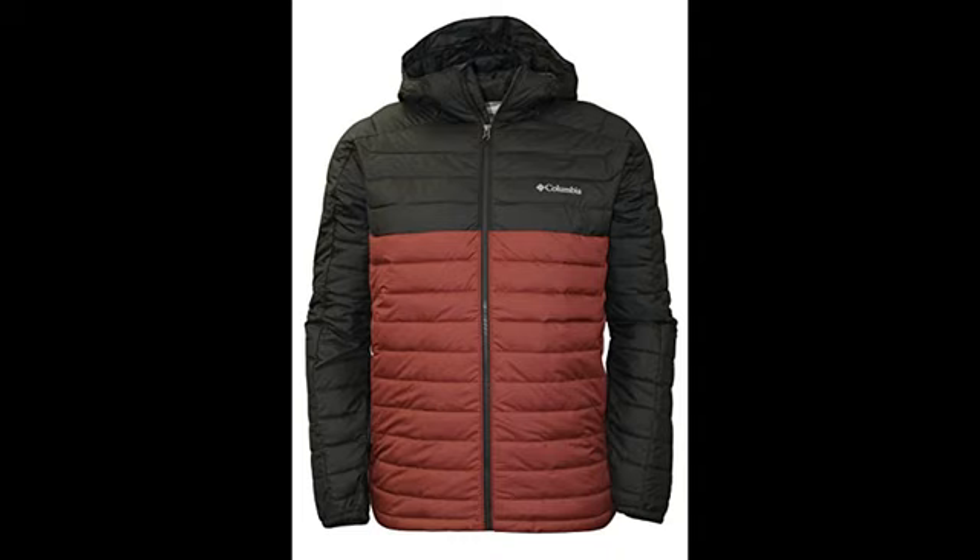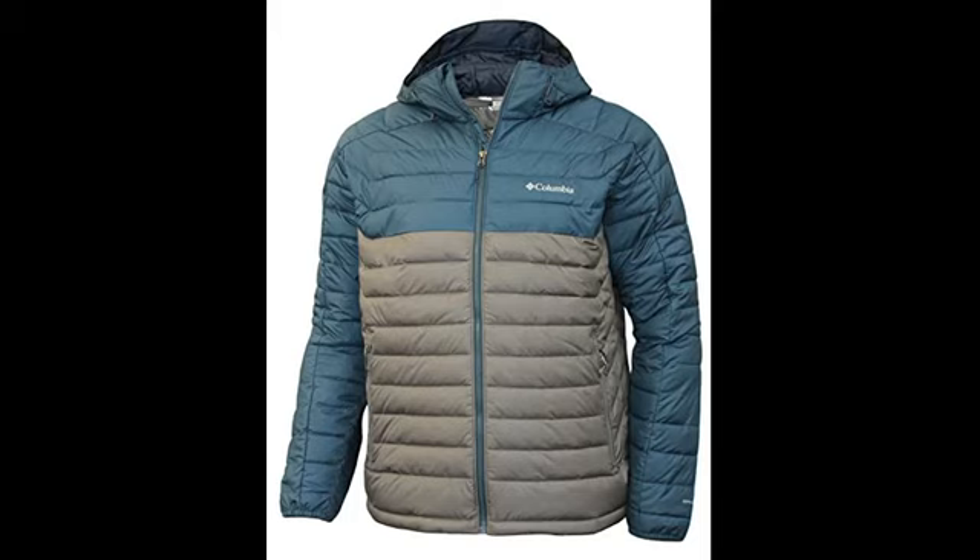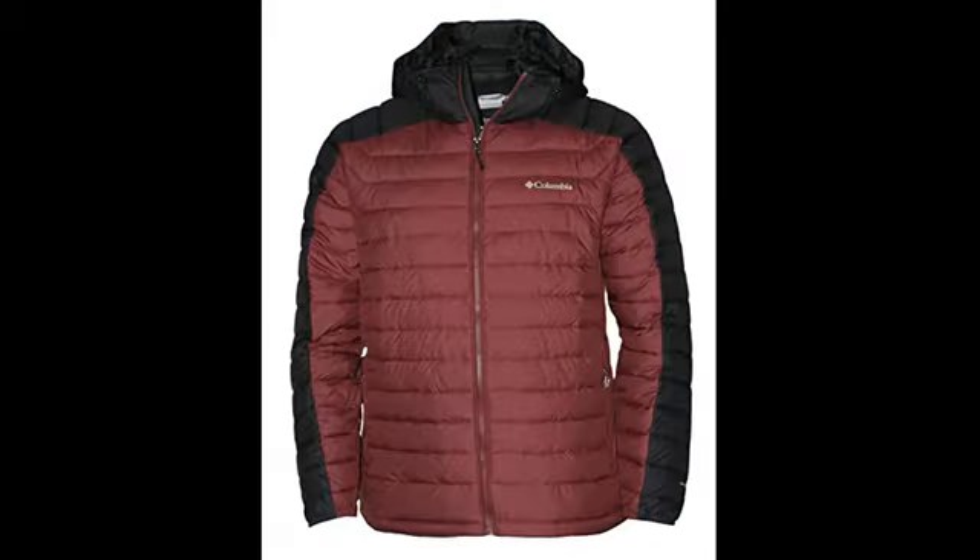Protect the world with your life while you stay warm and dry in this Columbia Men's Whiteout 2 Insulated OmniHeat Hooded Jacket. OmniHeat technology keeps you warm and dry in the cold and keeps you cool when things heat up.